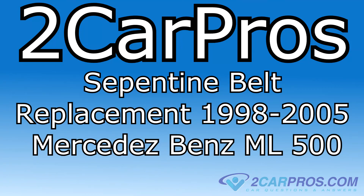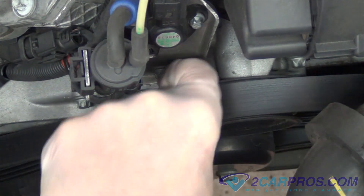Hello and welcome to 2CarPros. Today we're going to show you how to change the serpentine belt for a 1998 to 2005 Mercedes-Benz ML500.